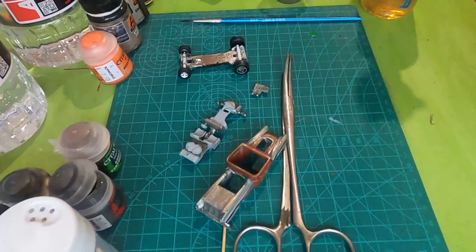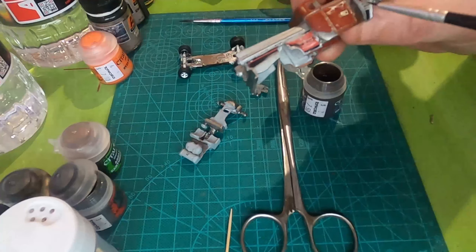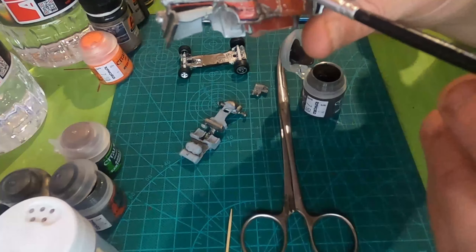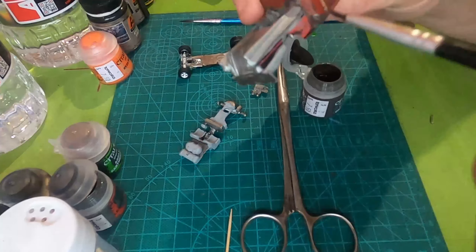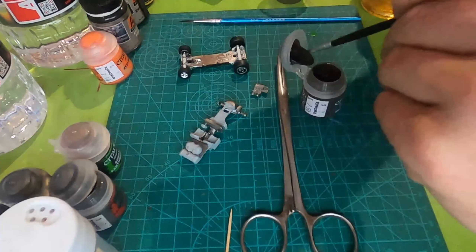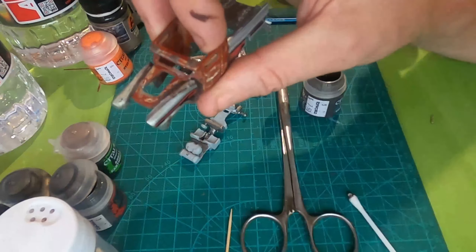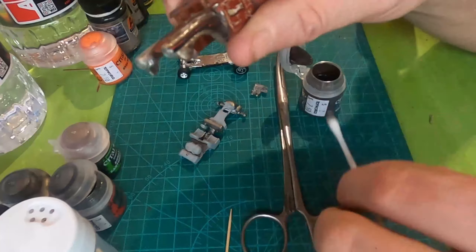Mainly around the welds and corners, and onto the Typhus Corrosion. Just chucking it down as a base where I want the bulk of my rust to be — outlining panels and so on. You'll see me wiping it off with a cotton bud; I'm really just going for the texture of the paint. I don't want so much paint but I want the texture — you'll see that technique along the front bumper. It just leaves behind a little bit of color and the nice rough texture of the Typhus Corrosion.